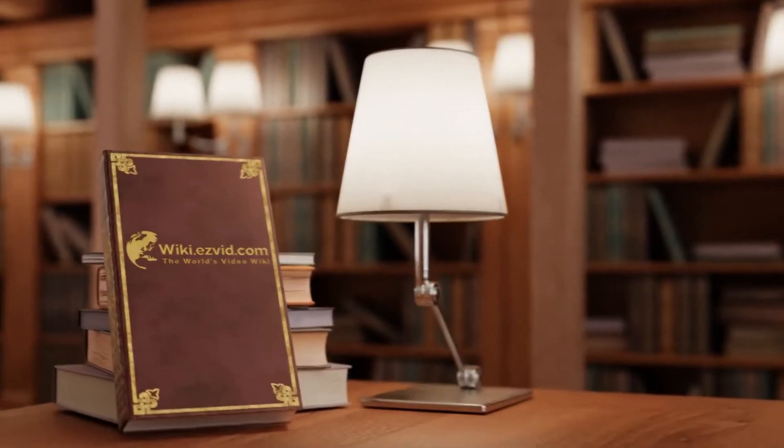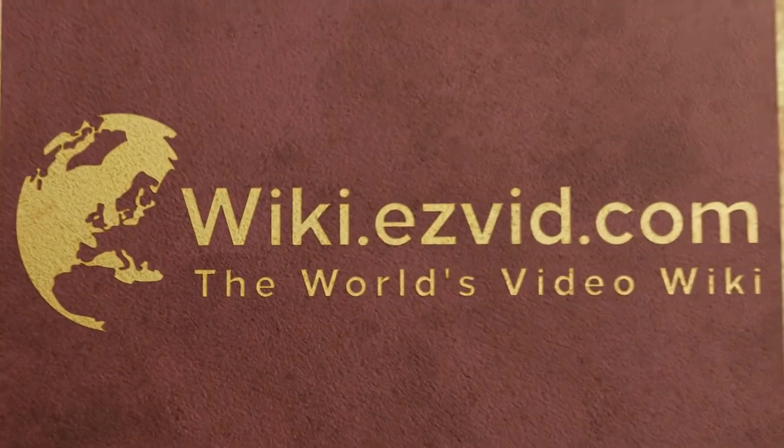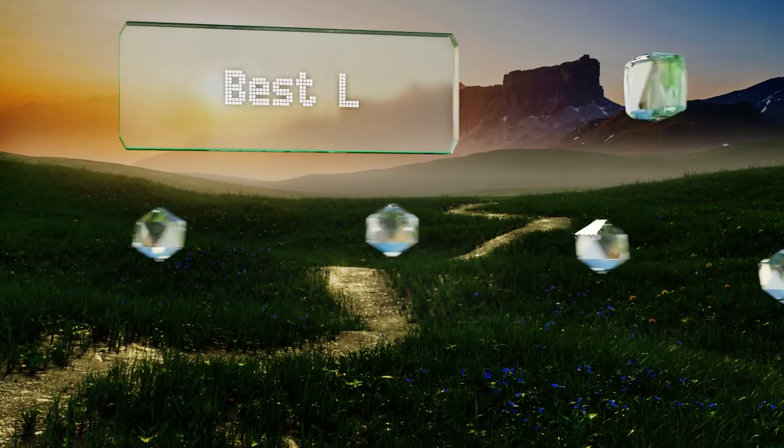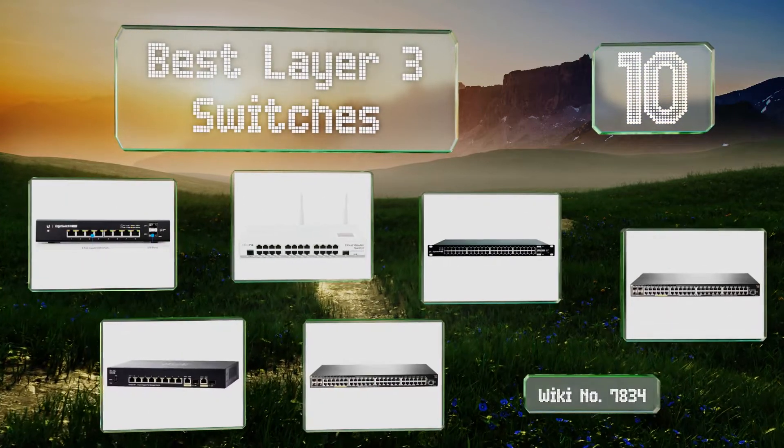EasyVid presents the 10 best Layer 3 switches. Let's get started with the list.